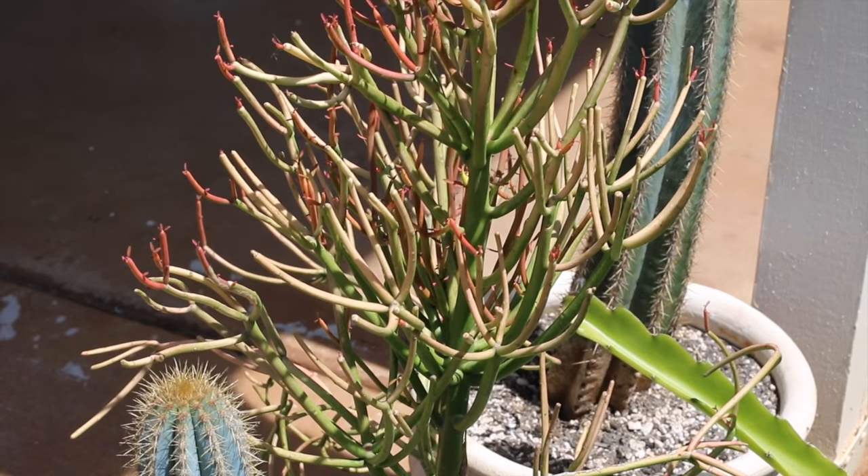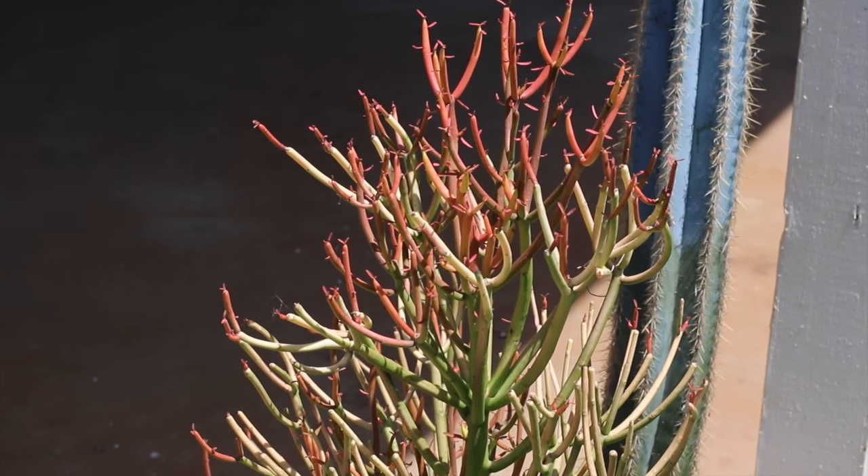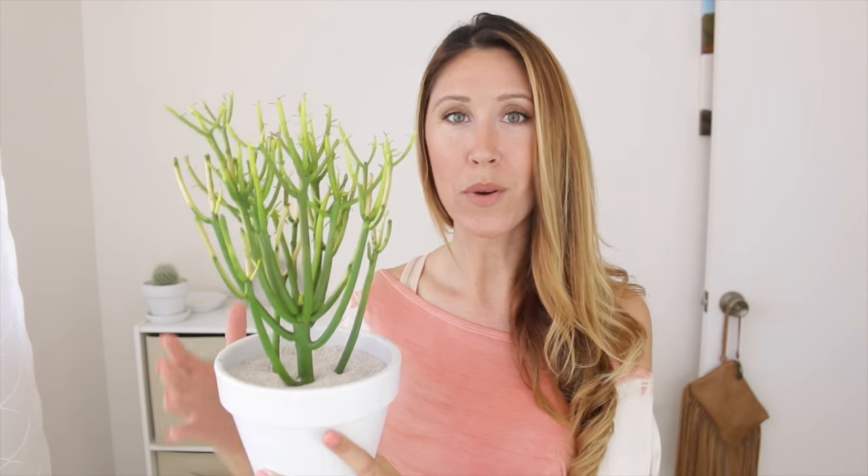Here's an example of a succulent that is typically grown outdoors — this is the Euphorbia fire sticks. When it's grown in full sun, it's going to get really colorful; it'll get bright coral and peaches, it's really pretty. You can also grow this inside as long as you have enough bright indirect lighting. When you have it inside it will turn all green rather than having those bright coral tips. It's just a good example of a succulent that can go either way — it'll just change the color. I actually really like when it's all green; it has a really pretty sculptural aesthetic to it.